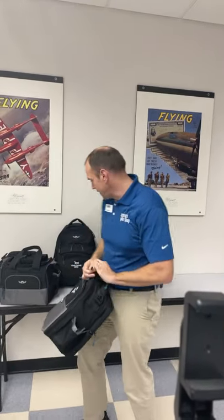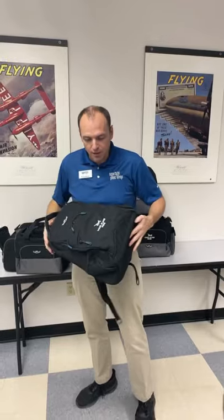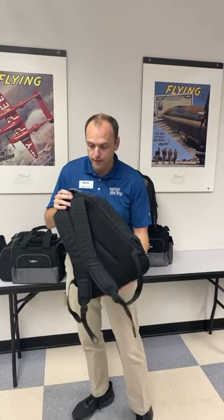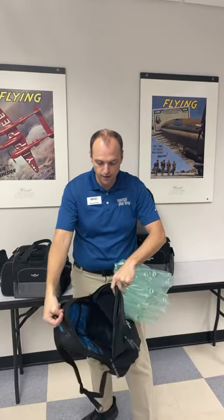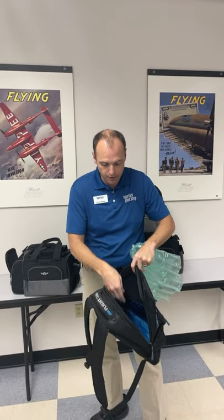Next up we have some backpacks. Our first one is a $60 backpack called the cross-country bag. This is a little thinner profile, a little smaller backpack than our other one, but it still has a really heavy-duty handle on it. It has a main compartment that's good for storing iPads, your headset, and pockets for backup battery bricks.